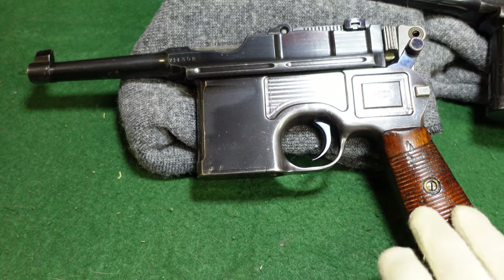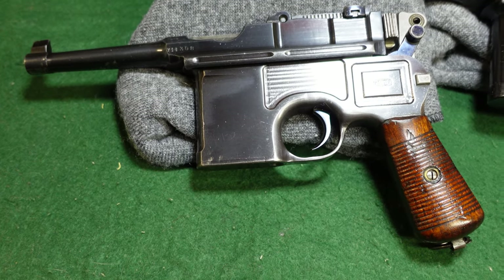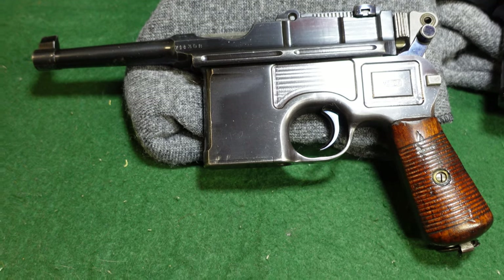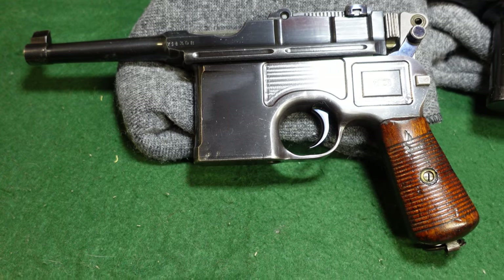So Mauser kind of stuck with these. They did make a few full-size guns, but those seemed to be primarily for export or really weird batches. They made like a long barrel Bolo and some other just strange things.